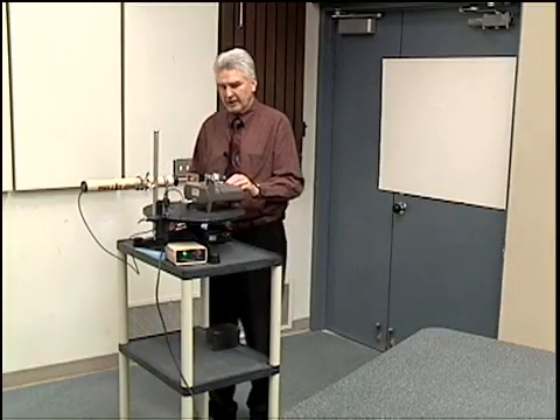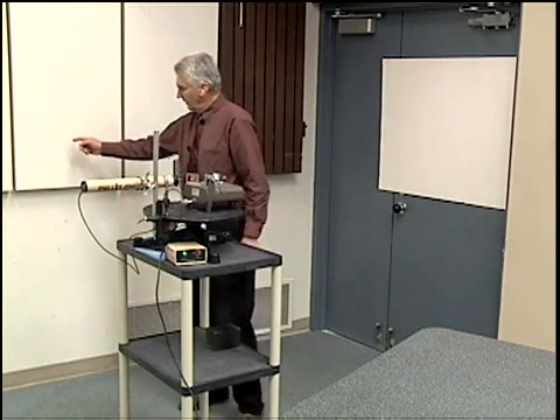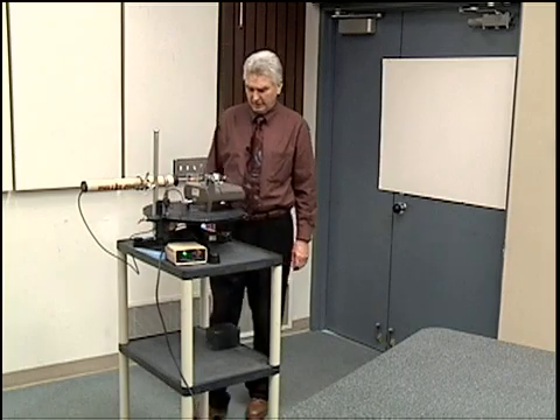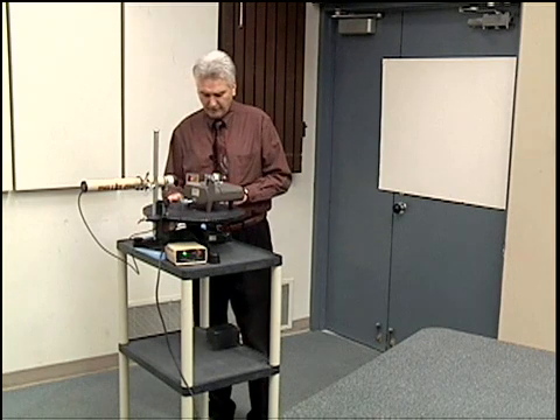It will depend on the optical path length difference, which also depends on the wavelength of light. A pattern will be formed on the wall depending upon those variables. Now let me explain in just a little more detail how the Michelson-Morley apparatus is set up.